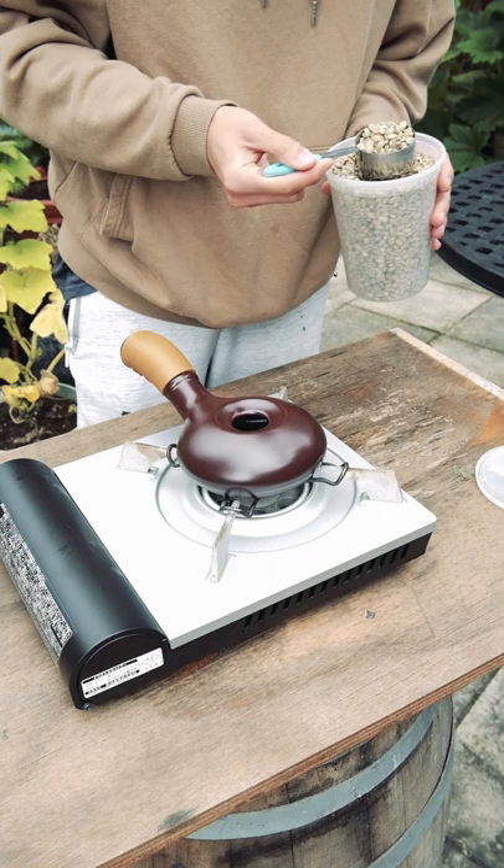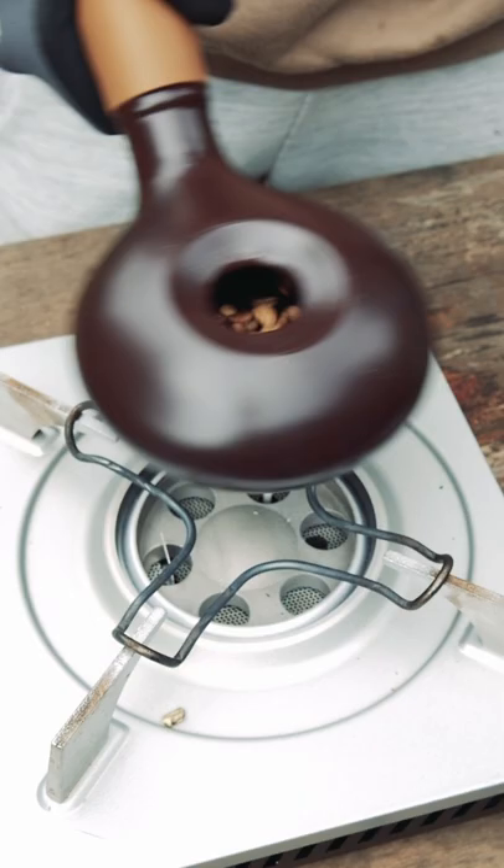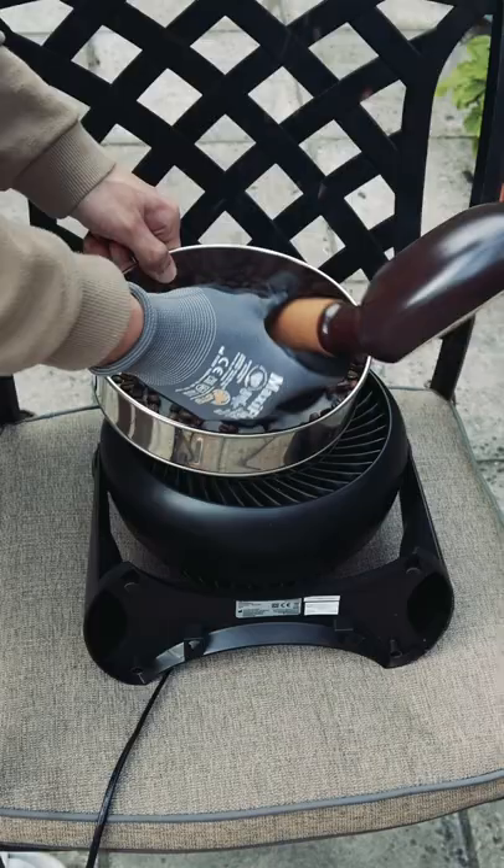First thing I'm doing is preheating the roaster. Then I'm going to add a couple scoops of the beans. The key to an even roast with this is to keep the beans moving as they roast. I basically just kept doing this until the color of the beans looked like a medium roast. And in an effort to recreate one of those cooling fans for coffee, I used a sieve over a fan to cool the beans as fast as possible.